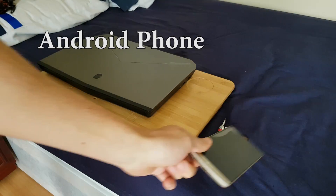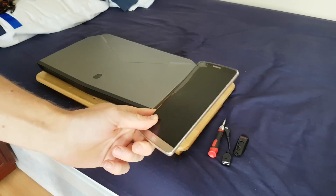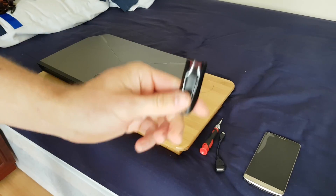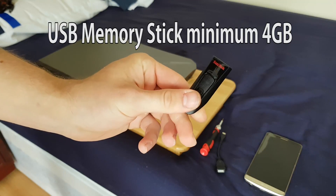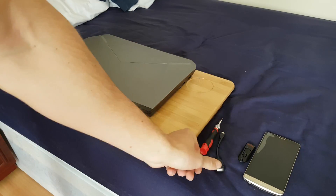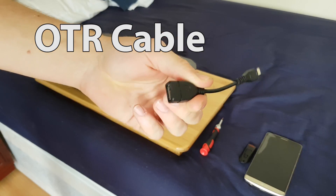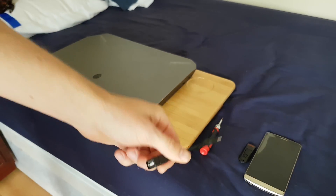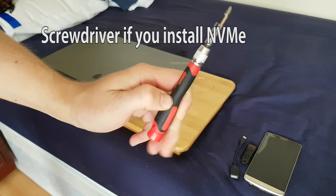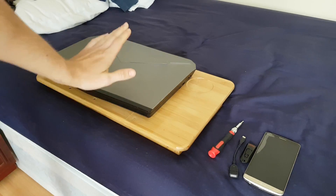Any Android phone is gonna work — I have LG but I'm using a different Samsung. You need a minimum 8 gig memory stick; this is 16 gig USB 3, which is good. Then you need one of these cables to connect your phone and the memory stick all together, and you need one screwdriver because you wanna disconnect your main hard drive and just connect your SSD to your laptop.